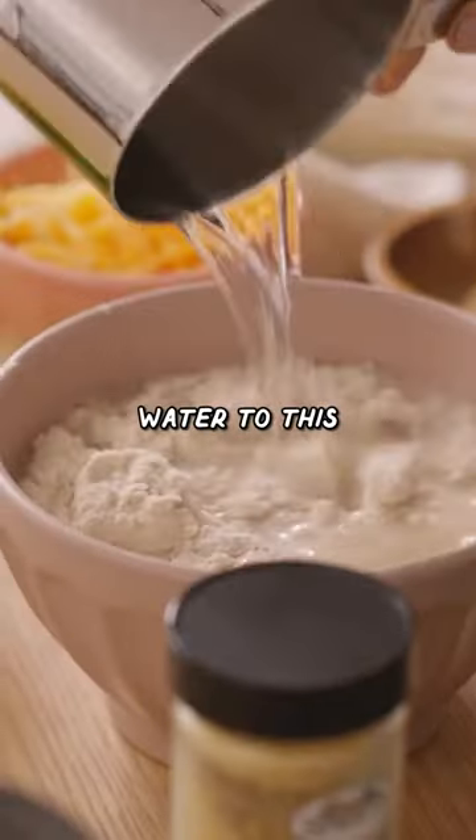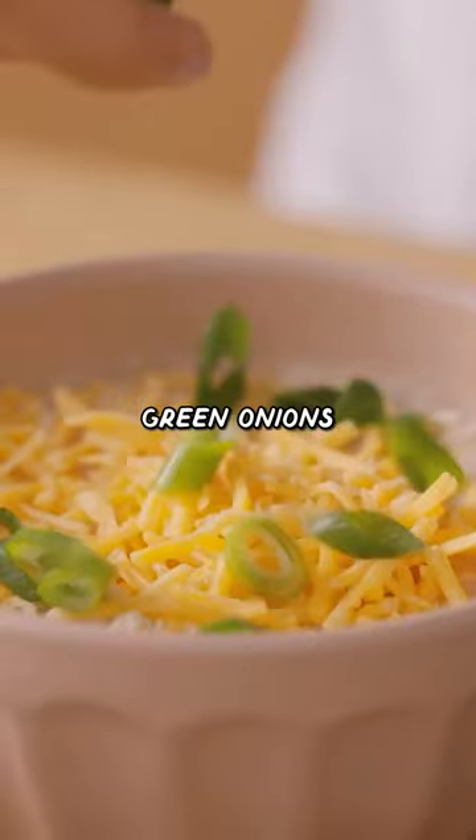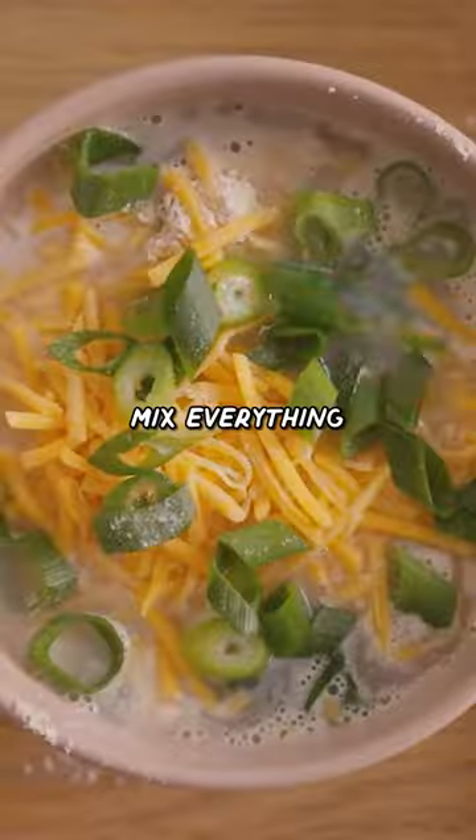Add a cup of water to this, a pinch of garlic powder, ground mustard seeds, cheddar cheese, green onions, and a dash of salt. Mix everything together.